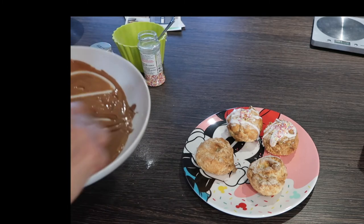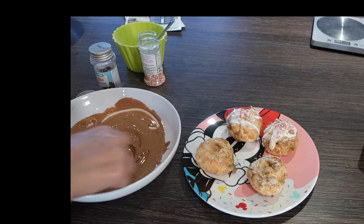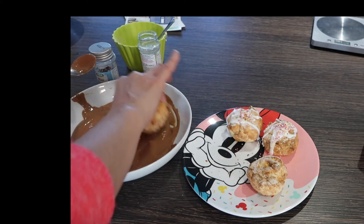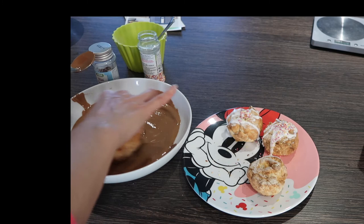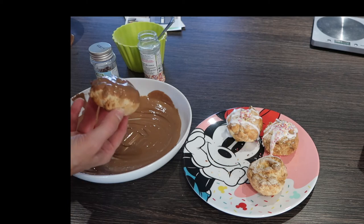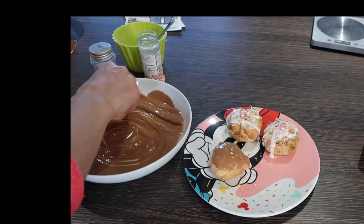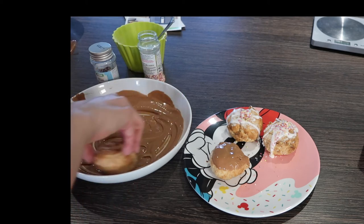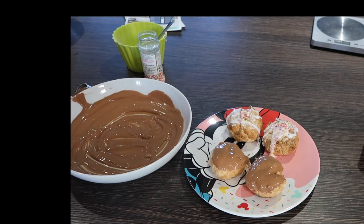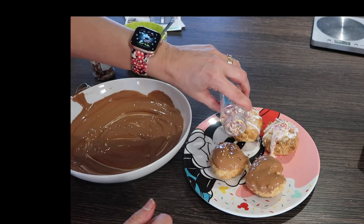The other two I'm dipping in chocolate orange — it's Aero, you know, the bubbly chocolate orange. Give them a really good coating while they're still warm. I might do the same sprinkles on these because they look so cute.